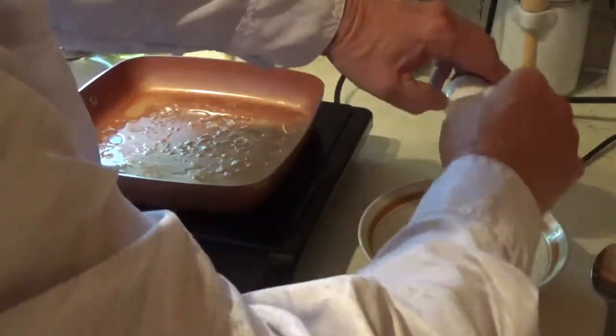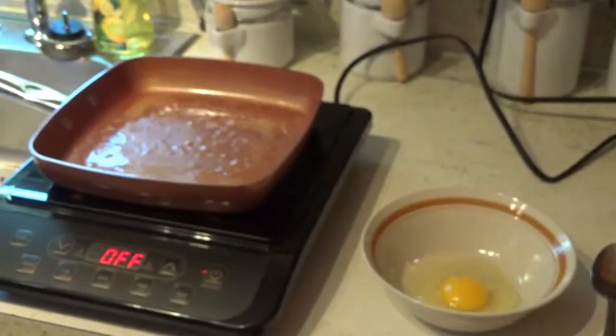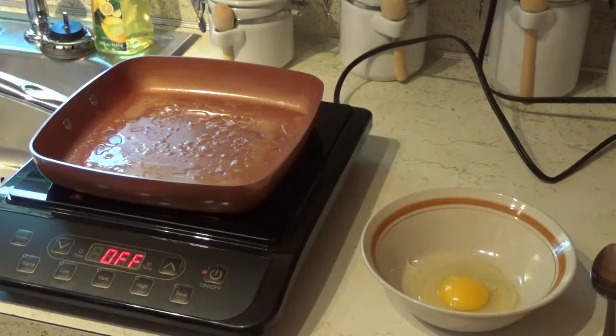I always crack my egg in a bowl instead of putting it in the pan, and that's one reason right there. You drop a shell in it, just take your shell and pick it out like that, and that's a lot better than trying to scrape it out of the pan. Or if you have a bad egg you don't want it in your pan, you have to stop and wash everything.